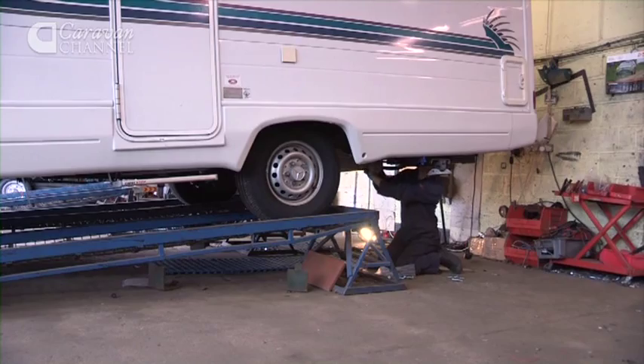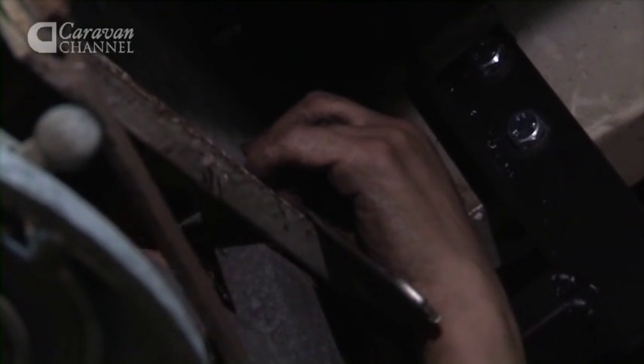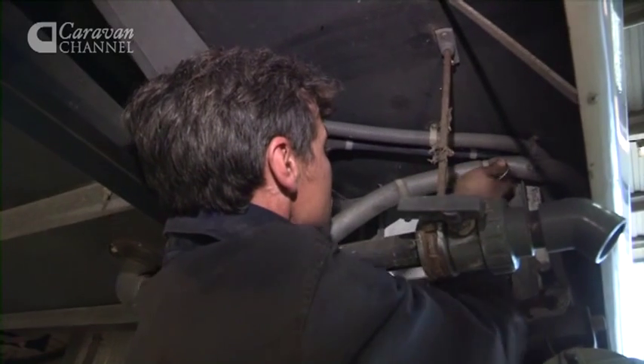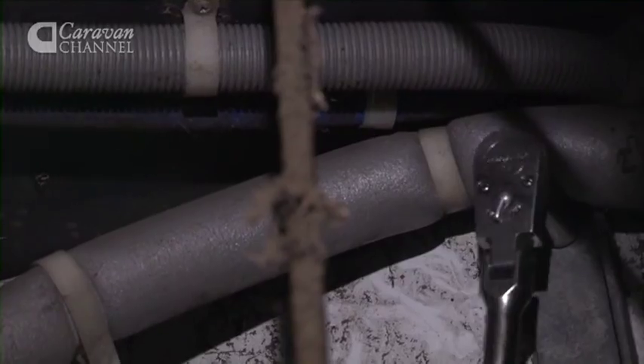We usually like the vehicle to arrive at about 8:30 in the morning, at which point it's brought into the workshops and we'll design and decide where the tow bar is to be fitted. After that, various sections of steel are cut, tacked together and fitted to the vehicle to make sure that everything is going to be suitable once the final product is done.